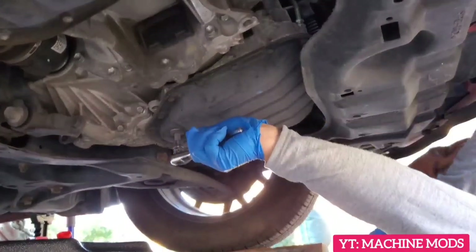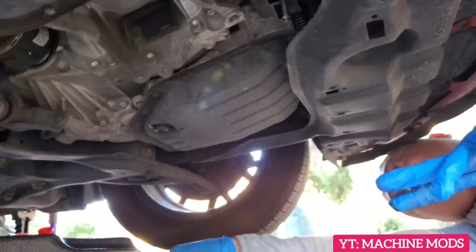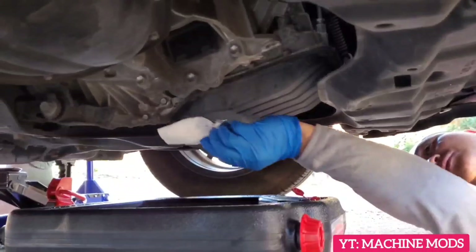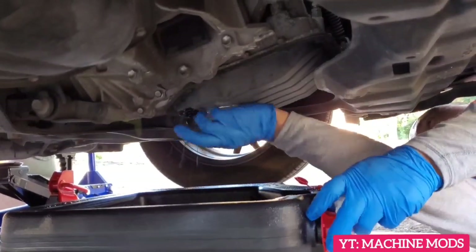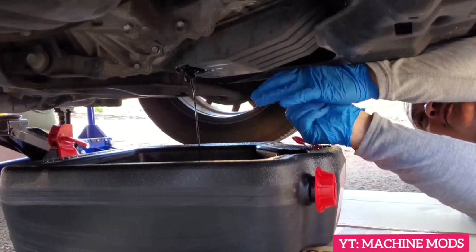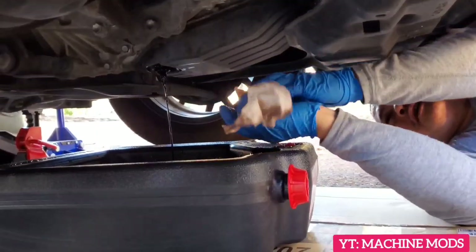The engine is still hot so I'm just going to crack it loose. There we go — nice and loose. I'm going to spin it and then let it drop, let me see if I can withstand the heat. You know what, I'm just going to let it drip overnight because my hands are sensitive — I put lotion on my hands, so I can't take the heat.